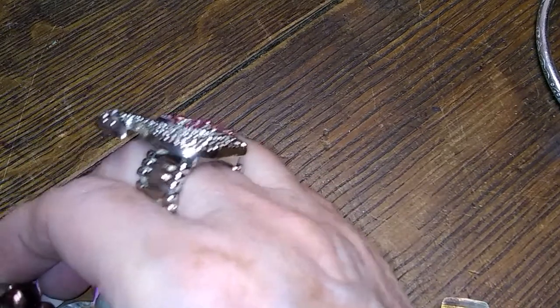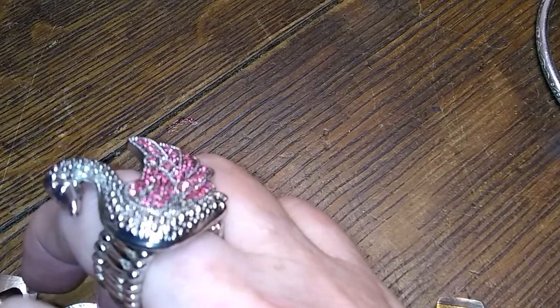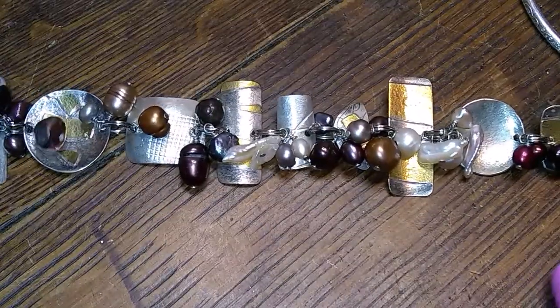It feels like it's long — it could be an 8-incher. Let's pull that out and I will let you know that it is indeed 8 inches. And that is really different.